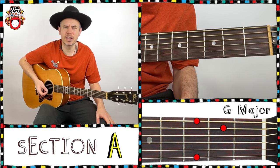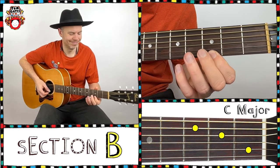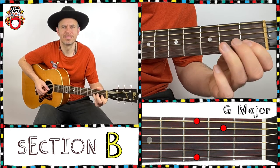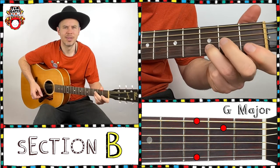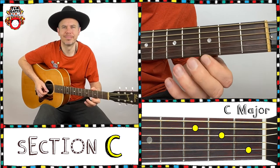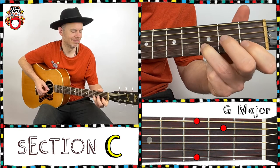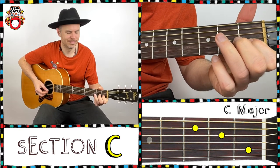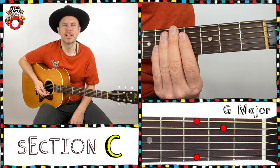Here we go — chorus. And we're going to repeat that chorus again. Let's go again. One, two, three, four, and in.